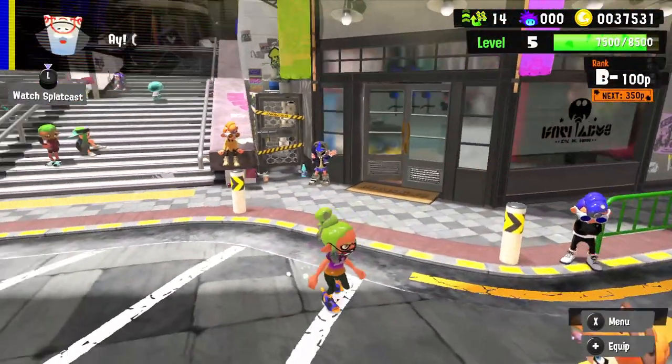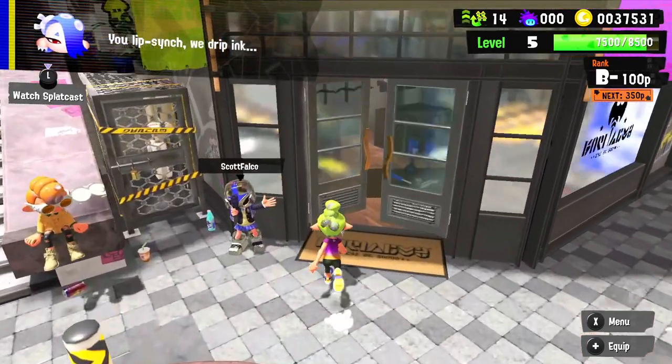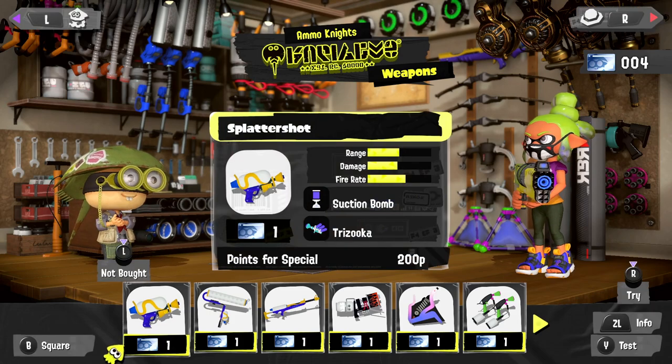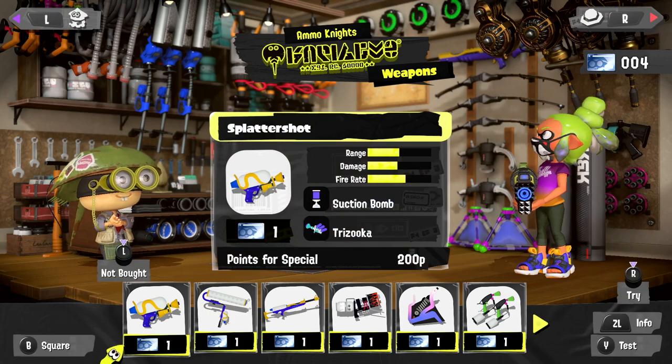Hello, welcome back to Splatoon 3! Today we are taking a look at another weapon. This time around it's a classic one — lots of people know this one. We'll be going to Sheldon's shop to show it off. Hi Sheldon, we are showcasing the splatter shot, which we'll compare to the hero shot replica in just a moment.